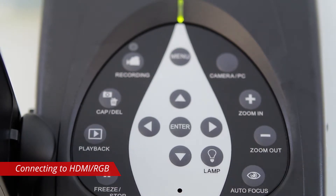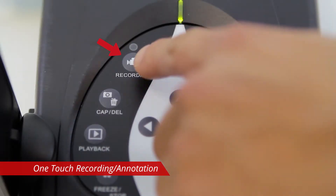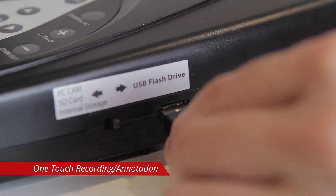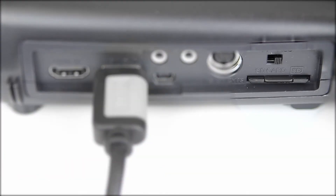Press the autofocus button to autofocus the camera. Insert an SD card or flash drive and press the record button to start one-touch recording. Plug in a mouse to use the camera's onboard annotation tools and annotate your recording. The 300AFHD will automatically save the video file to your external storage.